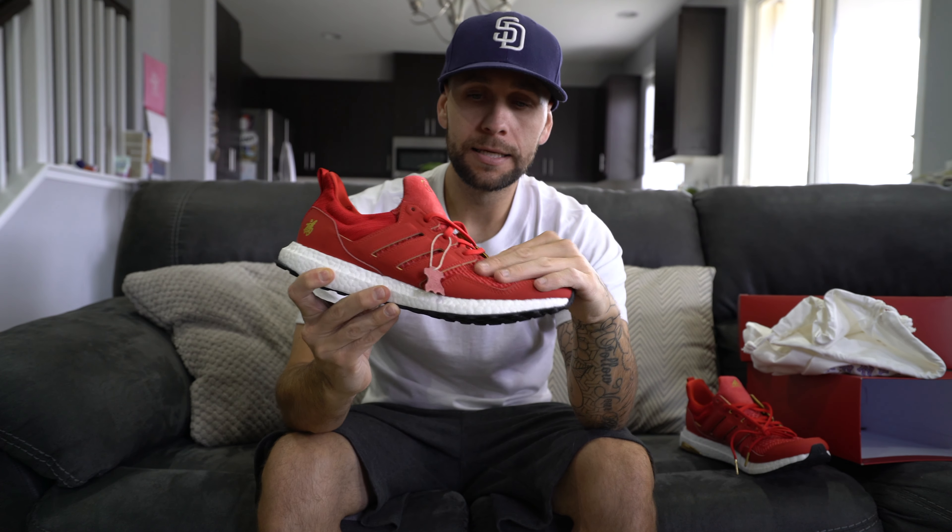Before going further, there's a real leather tag right there — you get that on a lot of collaborations. For those who haven't watched my other videos: every time there's a leather cage on an Ultra Boost, they include that little piece of real leather. It's a cool addition they've been doing since at least the Ultra Boost era. The leather itself is ridiculously soft, super high quality, and it's on the outside of the toe box, the cage, and the heel cup.